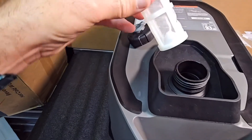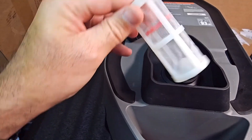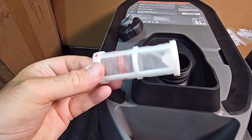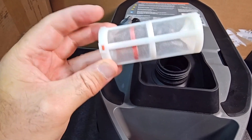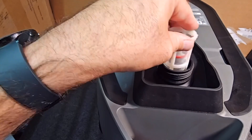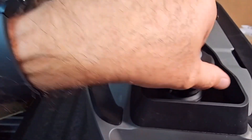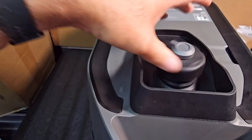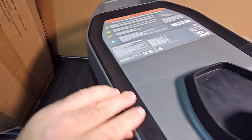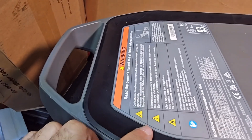Inside the fuel tank you'll have a filter. Any debris that may be in your tank or in the petrol will get caught in this — you just rinse it out.